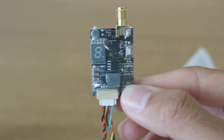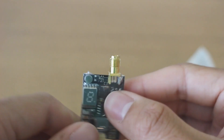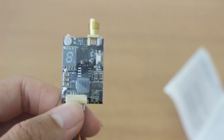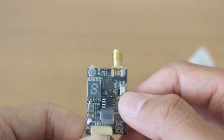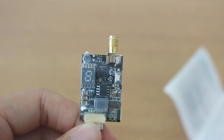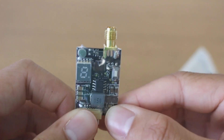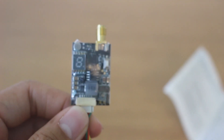To get into it, you press the button and hold it for about 10 seconds and it'll go into smart audio mode. Then it says you have to set it for smart audio mode — press and hold for 10 seconds to enter. But once we hook it up, we will see exactly how to do that and go over how to set it up in Betaflight as well.